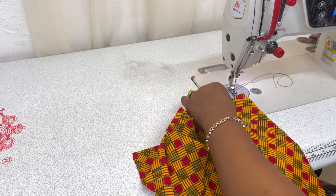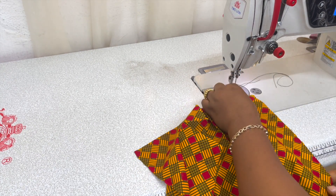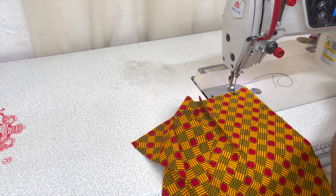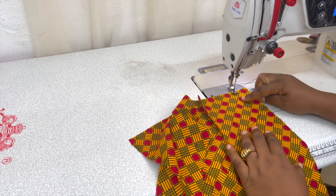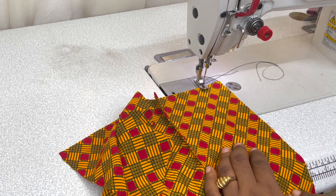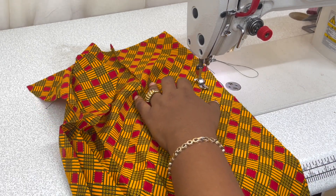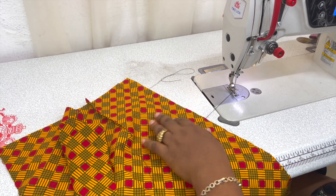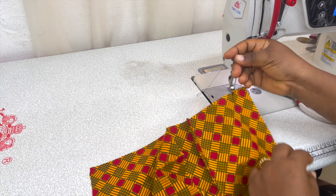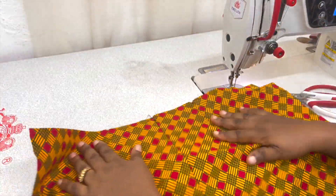You want to close it up first of all, so take this to your machine. From that point that you notched for your zip — wherever your zipper allowance is — using the looser stitch on your machine as the basting stitch, you want to run a seam line to get to this point. Do not backstitch, just stop there and snip your thread, such that you'll be having something like this.